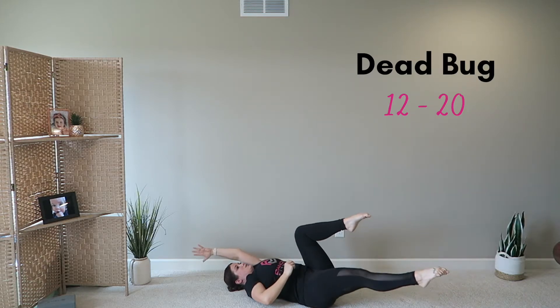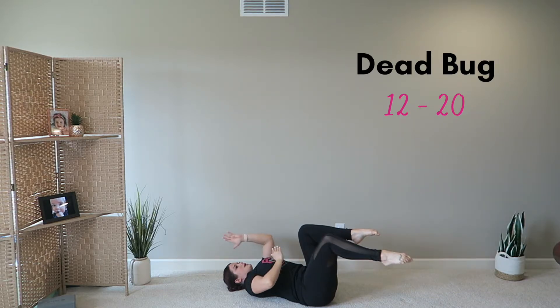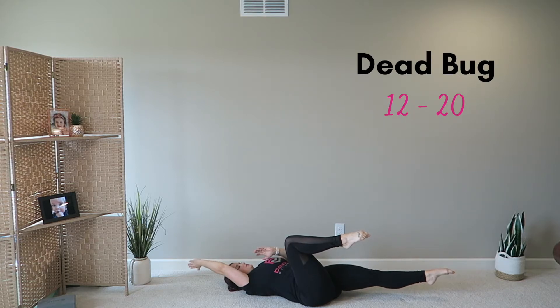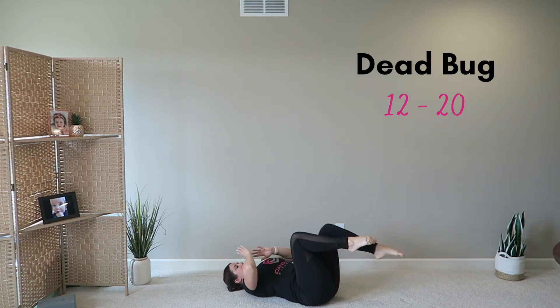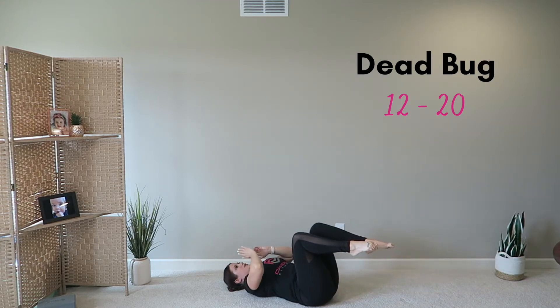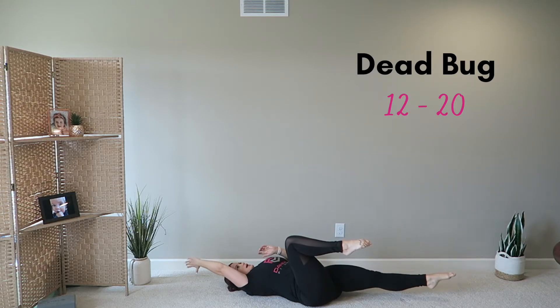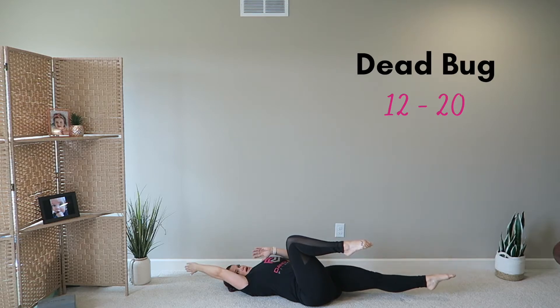Good, we've got ten more here. Let's go — ten, pull it in, and nine, eight. I'm already feeling this underneath my belly button. Seven, six — more effective than a crunch. Five, four, three, two, last one.